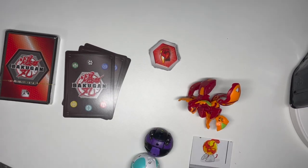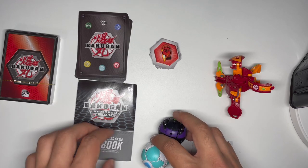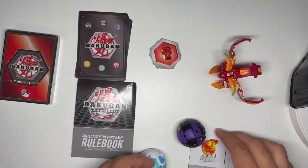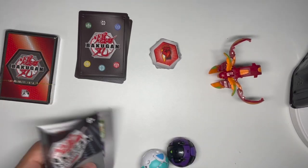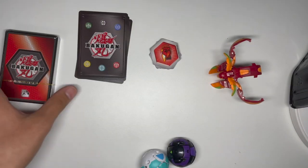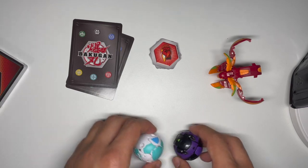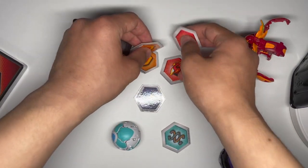Here are the contents of the box: two normal Bakugan, the Bakugan Ultra, some closing instructions for the Ultra — not very useful — the rulebook, a 40-card deck, the three character cards, and the cores. So let's lay out some cores here.